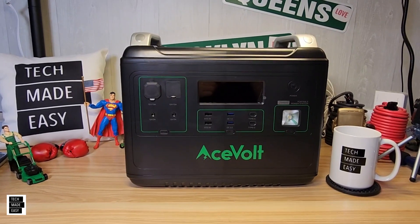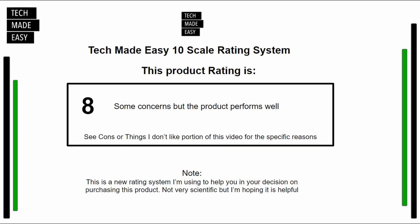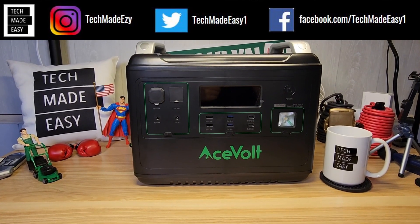I'm using a new 10-point rating scale — 1–6, 7–8, 9–10 tiers. I gave this power station an 8: some concerns, but the product performed well overall. Go back to the likes and dislikes for more detail.